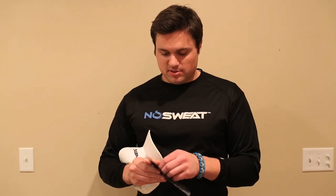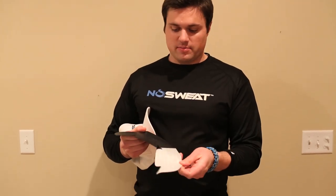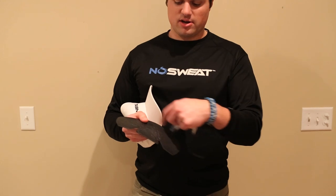I'm going to show you how to put a No Sweat inside a baseball hat. It's pretty simple — you just peel off the release paper on the back of the product, starting on the round edge.